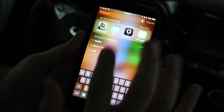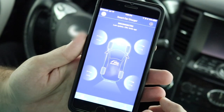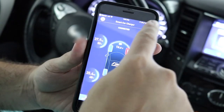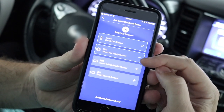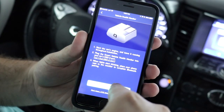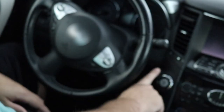Now you have to go into your Zeus app and connect this via Bluetooth. Simply go into it, hit the plus button, and it asks you what type of device you are connecting. You're going to select the Smart Health Vehicle Monitor. Then you have to start up your car so that you have power to the OBD port.